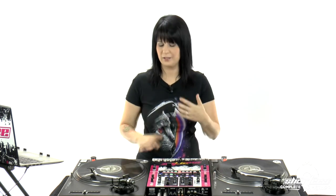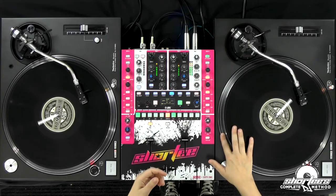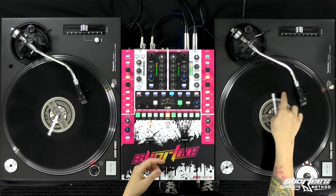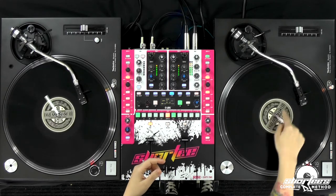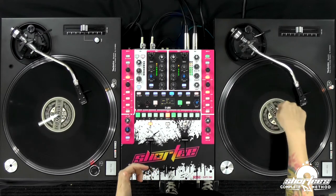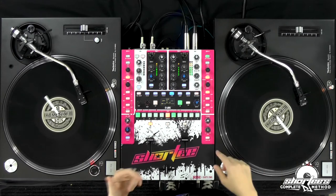You also hear that when it's two of the same song it creates a cool flange effect, so that's how you know you're on as well. Now what if I slow it down too much? Then I just speed it up again. And you don't always have to do a continuous motion — you can just do a little bit. If you speed it up too much, slow it back down.